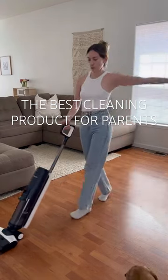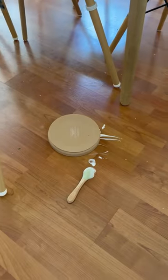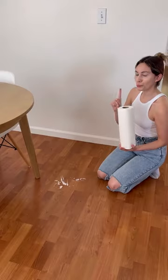If you're a parent, this is the one cleaning product you definitely need. This is the Tineco Floor One S5 and it vacuums and mops at the same time. As a toddler mom, we have a lot of spills and food droppings around the table, so this has saved me from using so many paper towels every day.